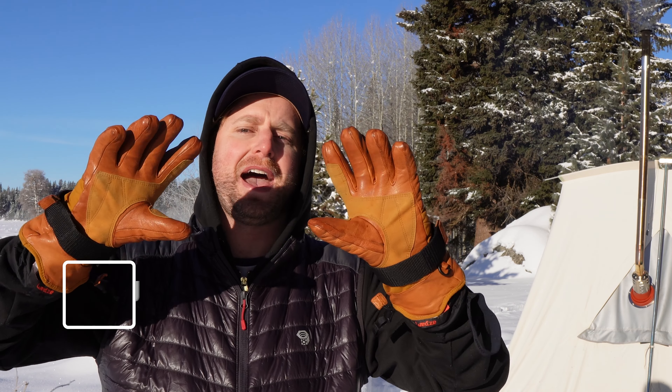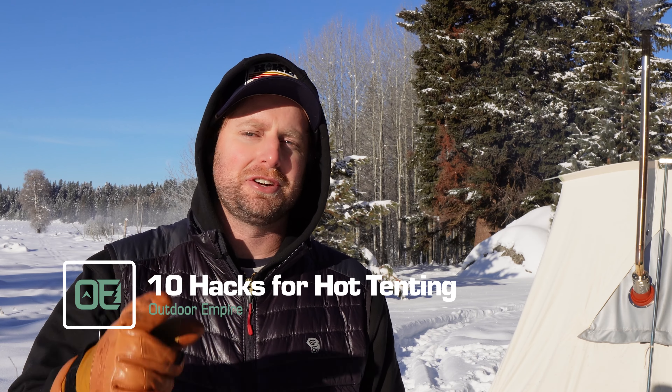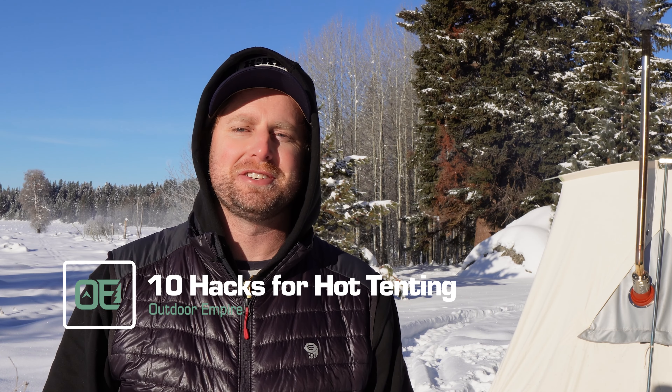Welcome back to Outdoor Empire. I'm Chase and I'm gonna give you ten hacks for hot tenting that you're gonna want to know, just to make your life a little easier when you're out in the woods, especially in winter. So stick around because you're gonna want to hear what I got to say.